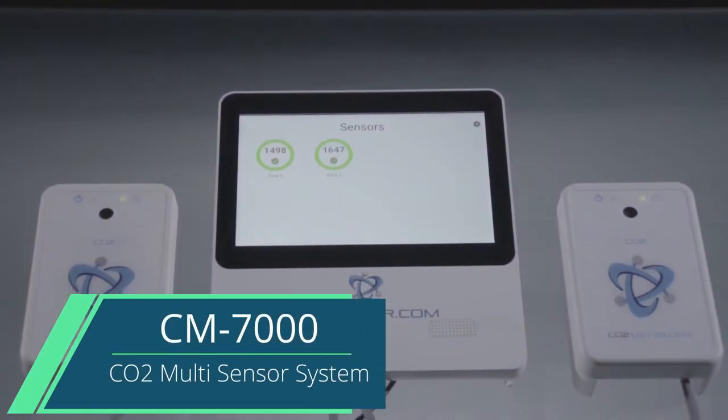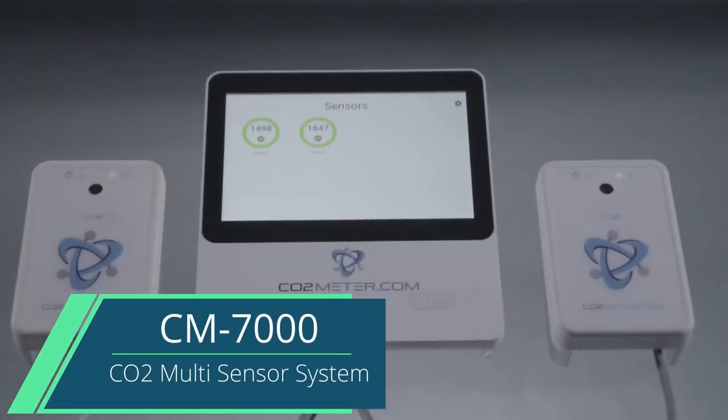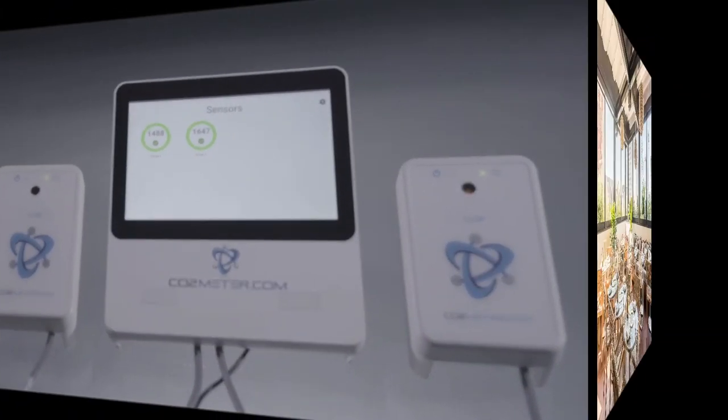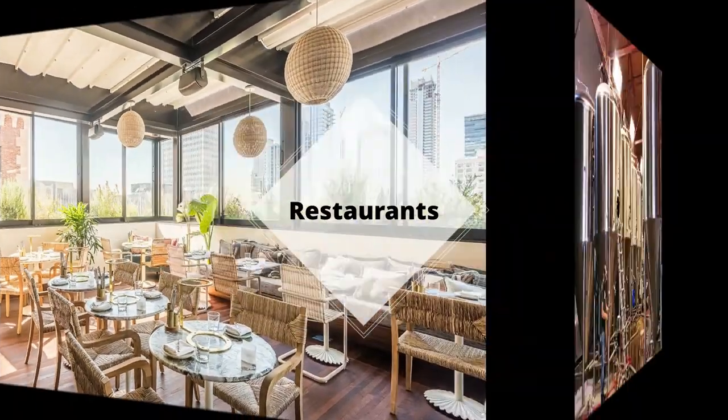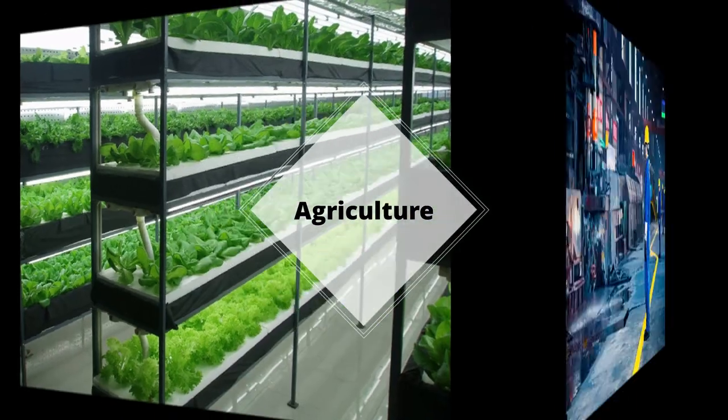Hello everyone, it's CO2 Meter back again with a special video in regards to our customer inquiries as we bring up the highly popular CM7000 multi CO2 sensor system. Today we are here with the CM7000 as we take a closer look at this best-in-class gas detection safety device, specifically utilized in restaurants, breweries, beverage, agriculture, and safety industries.